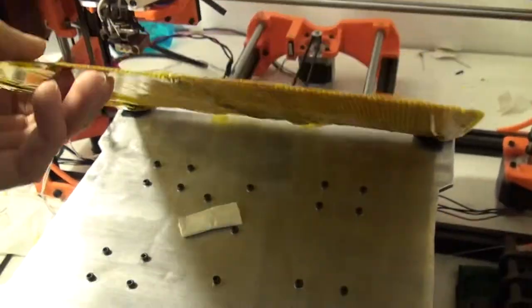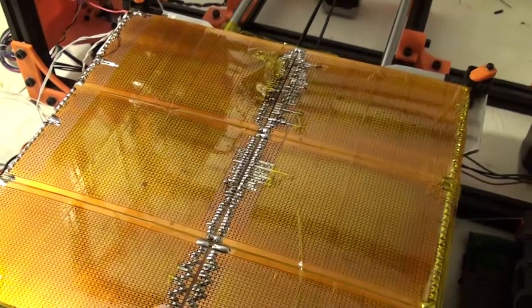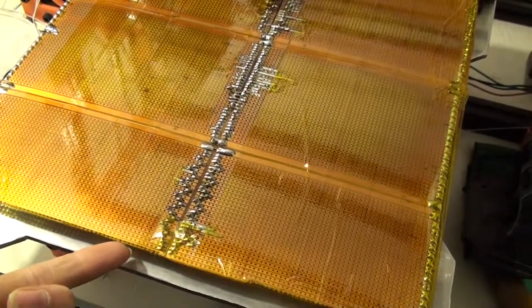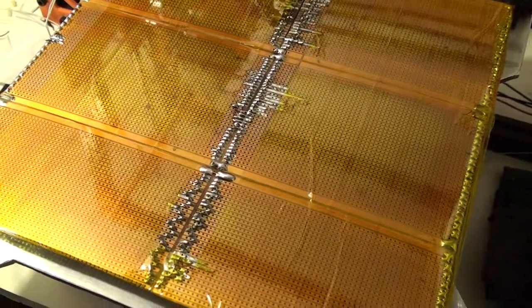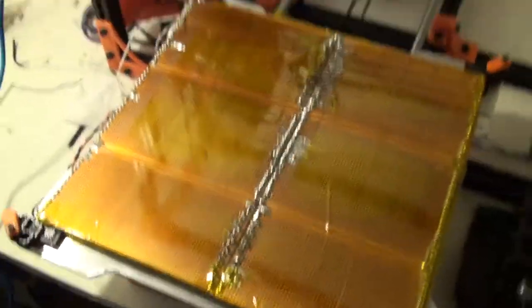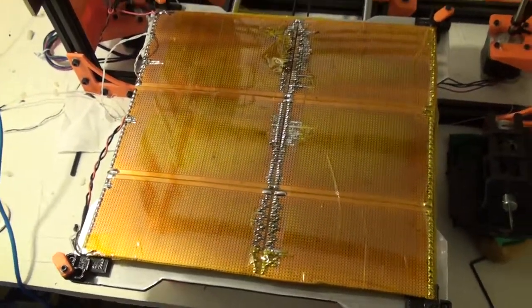I put a piece of paper in as a spacer there. One problem with this method of joining the two in the middle is that you have these leads sticking out, and they create a gap between your bed and the heater. That probably really decreases the efficiency of this.